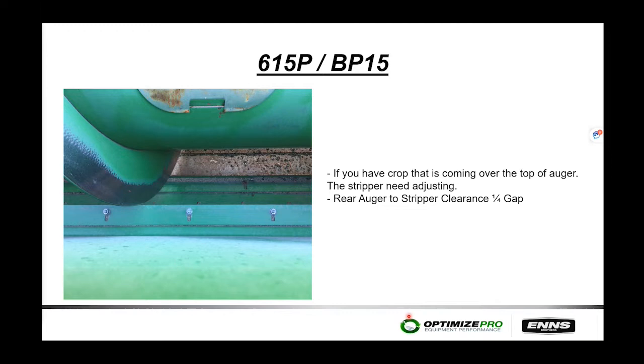On the 615P and BP pickup heads, if material is coming over the top of the auger and onto the pickup belts, a key adjustment is the gap between the auger flighting and the rear stripper. Loosen the row of bolts across the left and right-hand side, then pull the stripper back or forward. The factory spec for that stripper clearance is a quarter inch. Use a quarter-inch key stock or drill bit to set the gap. Before engaging the pickup head, spin the auger over by hand to confirm the gap is correct and you won't damage the flighting or stripper.